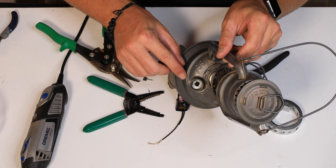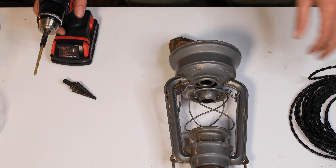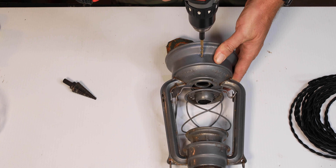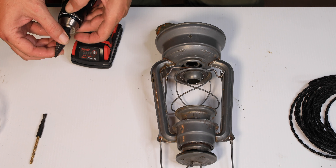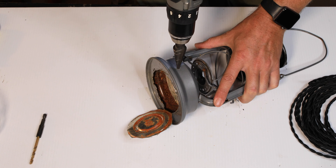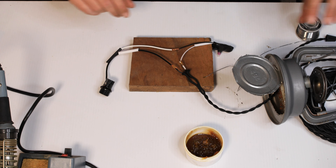It fits right in there. We'll put a little JB Weld around the edge just to hold it in place — that'll be where we mount our dimmer switch. Now we're going to make the hole in the back for our power cord. You can either just use a bigger bit, or I like to use a step bit — great, plenty of room. Now we'll get to wiring of the switch.